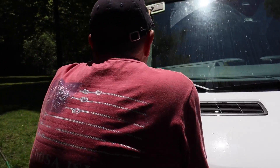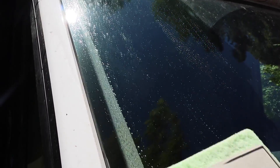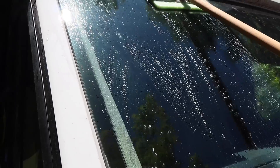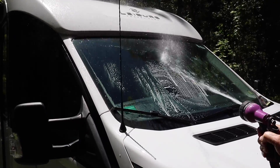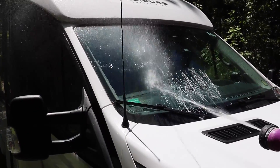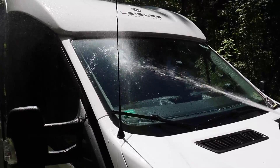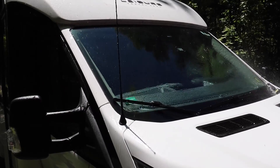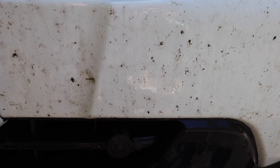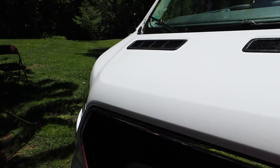Oh my goodness, look at this — it's coming off! That was just the first run through — look at that. They said if it doesn't come off on the first try, wet it down and try a second time. I mean, this is a month's worth of bugs. That's pretty good.